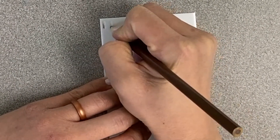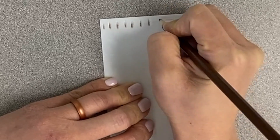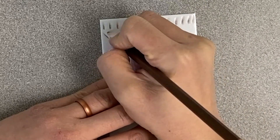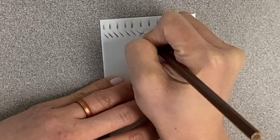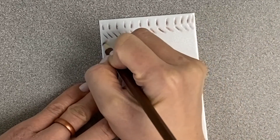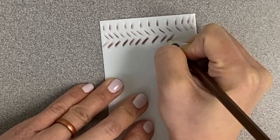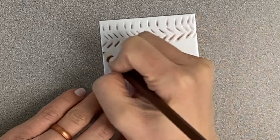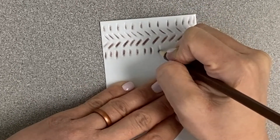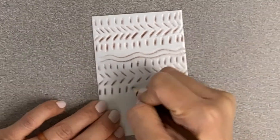Start drawing any line you want, and press down pretty hard with your pencil because we're trying to make a scratch in the styrofoam. If you're putting a hole through the styrofoam, you're pressing a little too hard. You want to make sure you see a dent or a scratch after you add your line. Keep adding lines and fill up the entire styrofoam sheet. You can make a pattern with lines repeating, use all different types of lines, or do the same line over and over — you get to decide.